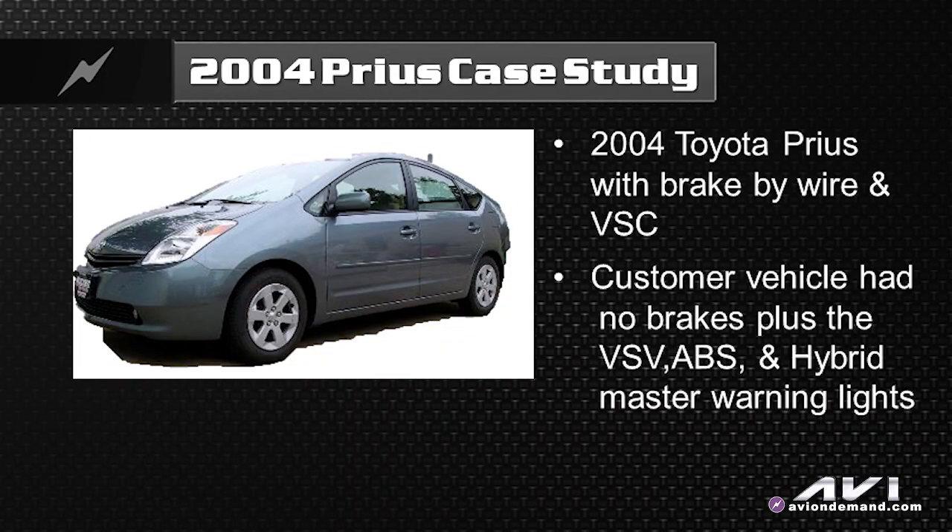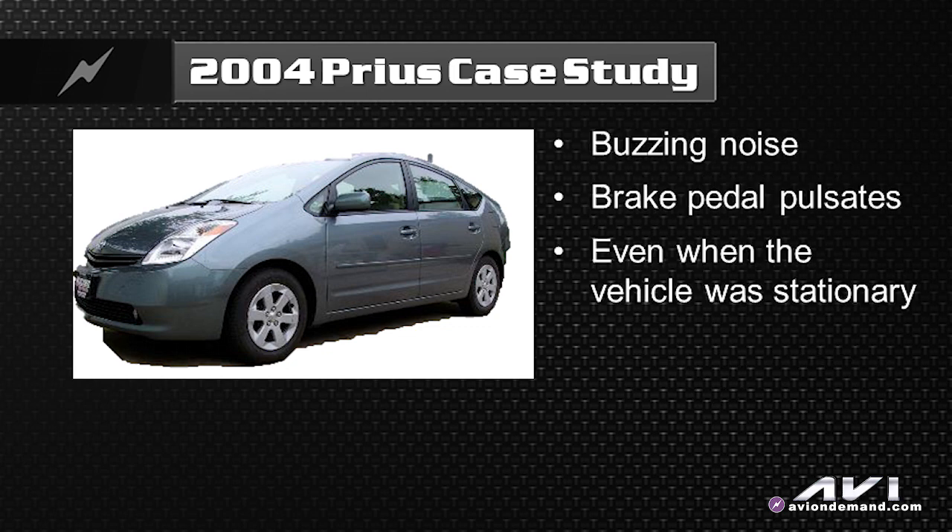The VSV and ABS lights were both coming on. There was buzzing — audible buzzing and beeping alarms. That's what was going on.